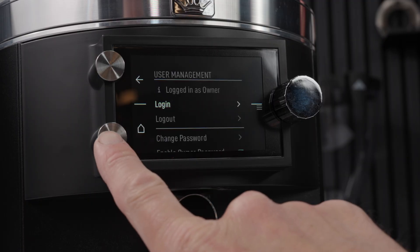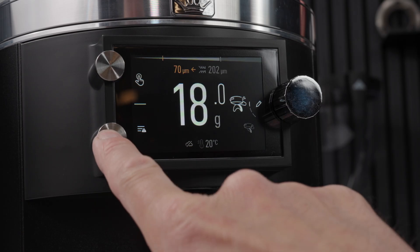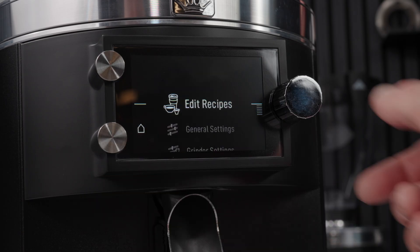Now you are logged in, head back to the main menu and scroll all the way down to service.